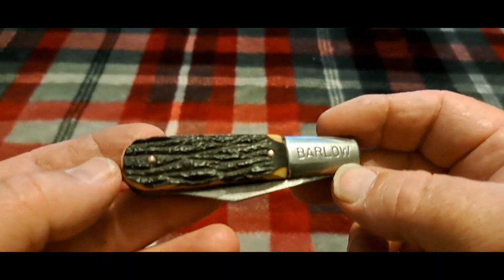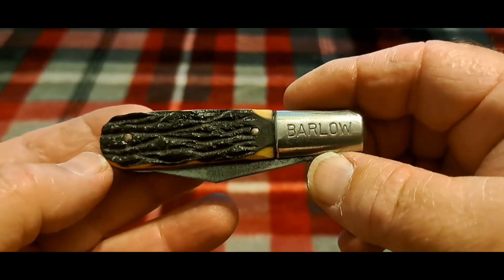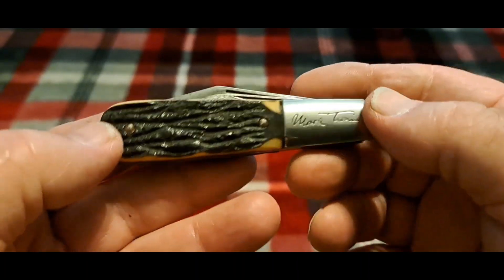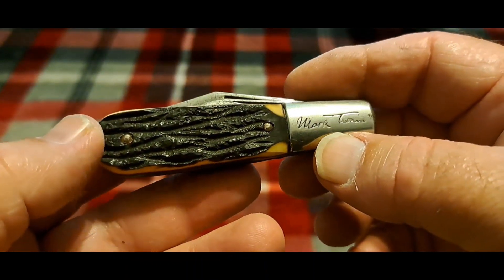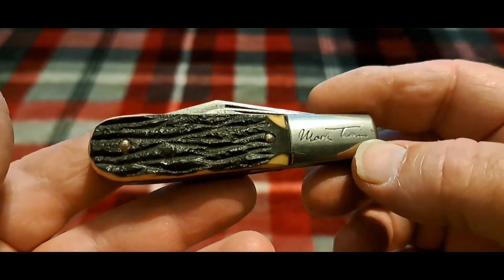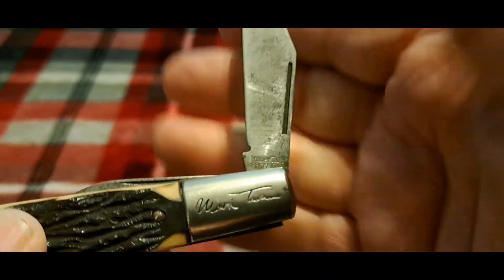It's an Imperial, it's plastic. But it's pretty cool and it has this cool Mark Twain on it. So I think Imperial was kind of giving tribute to Mark Twain, because in Tom Sawyer, Tom Sawyer's favorite knife was a Barlow, and he carried it around — and it really gave a good boost to Barlows.